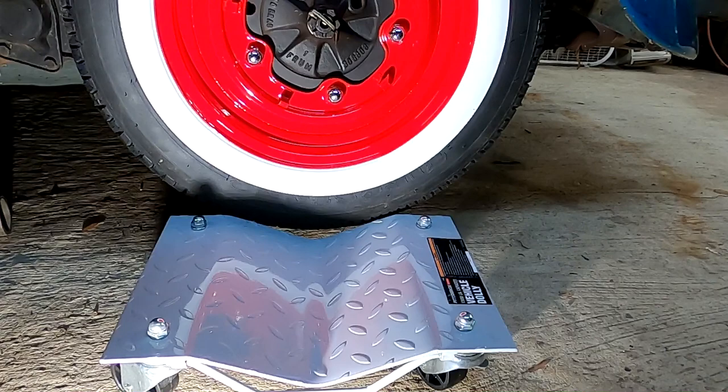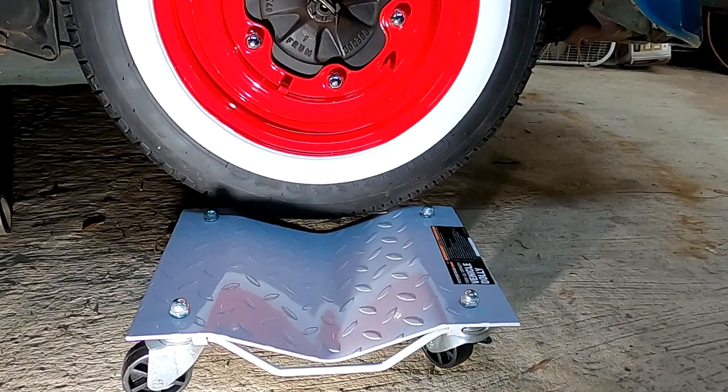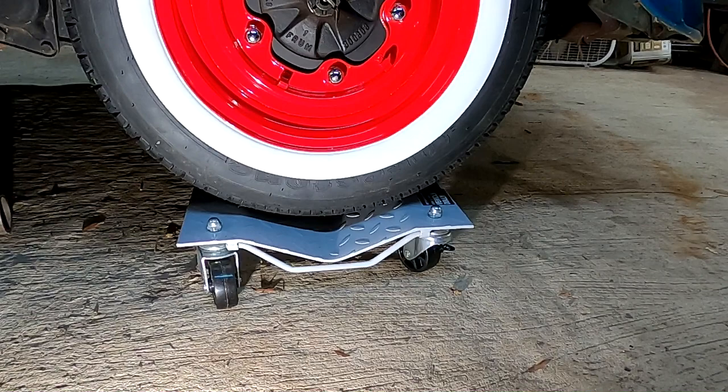These are the 1500-pound dollies from Harbor Freight — they work really good. The only thing is they cheapened them up a little bit; they used to have steel wheels, now they've got plastic ones. They're still pretty good though.